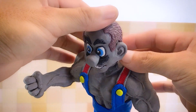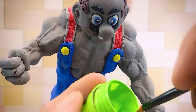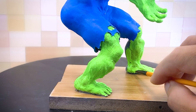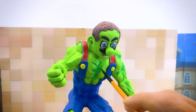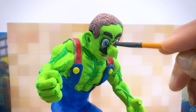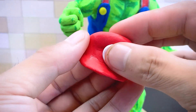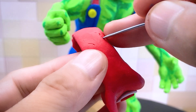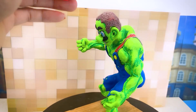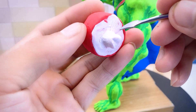After completing the head, I'll return to the body of this character. The next step is to paint him — I've chosen green for his skin tone, and I'll start painting from the head down to the feet. Adding a bit of a different color to highlight his muscle lines. I'll also apply a layer of glossy varnish to the eyes. Last but not least, I'm making a Mario hat for him, and I'm making a mushroom for him to hold in his hand.